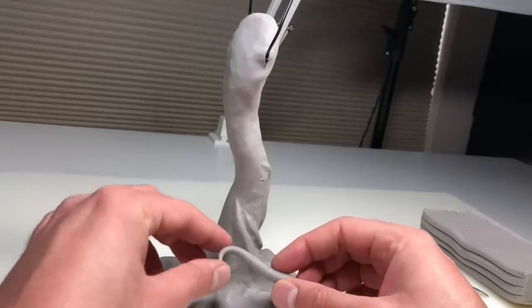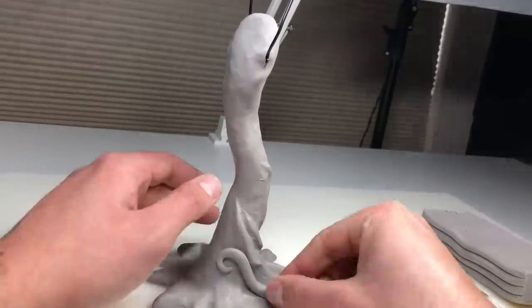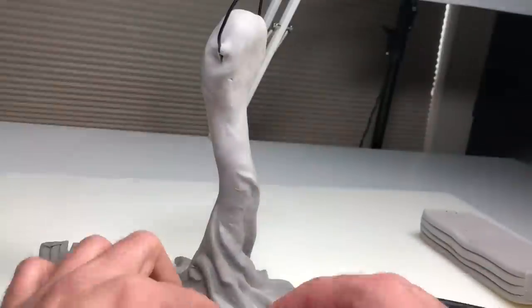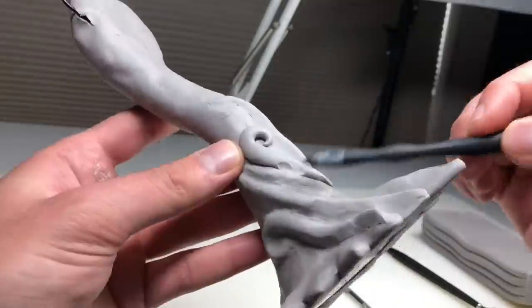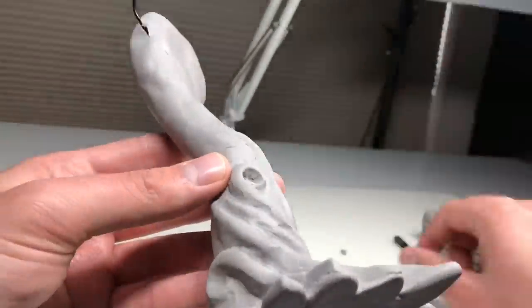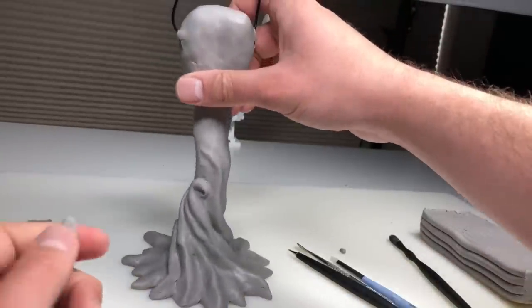Now to create a bit more visual interest, I'm just going to add a few curly cues here and there within the tree texture. And I'm liking the curly cues.